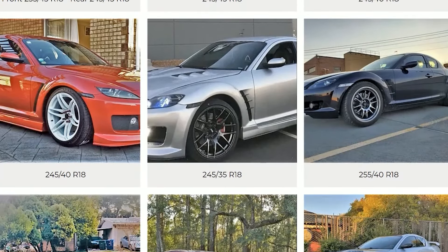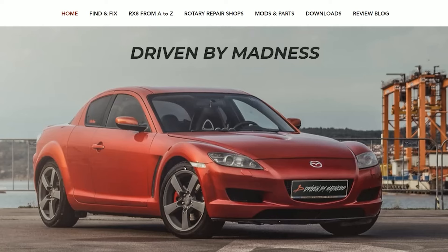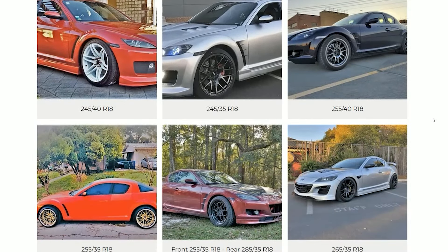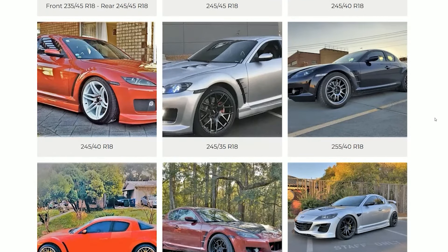Hi guys, in this video I'll show you how different size rims and tires look on an RX-8. To start, I'm gonna go on my website and click RX-8 from A to Z, then number 3, tire and rim size. Here we'll have a list of subscriber car pictures that are in order of rim size from 16 inch to 19, and also from thinnest to thickest.